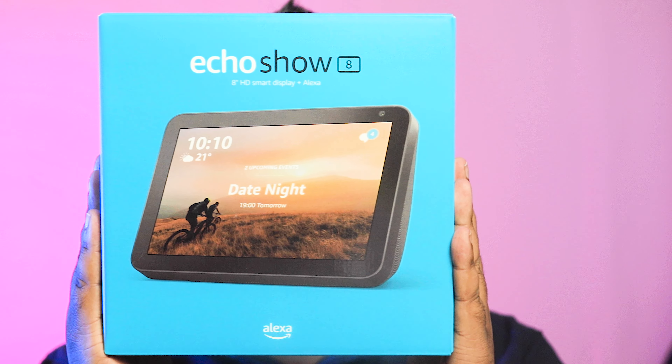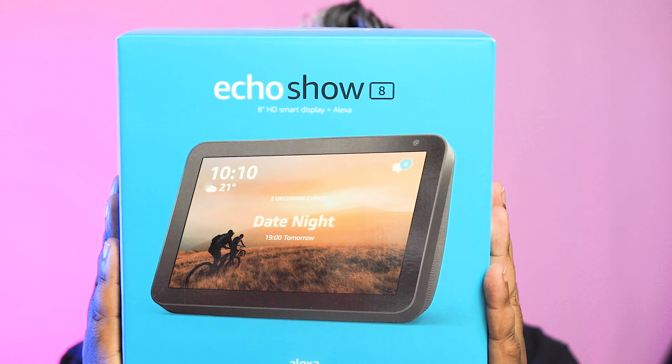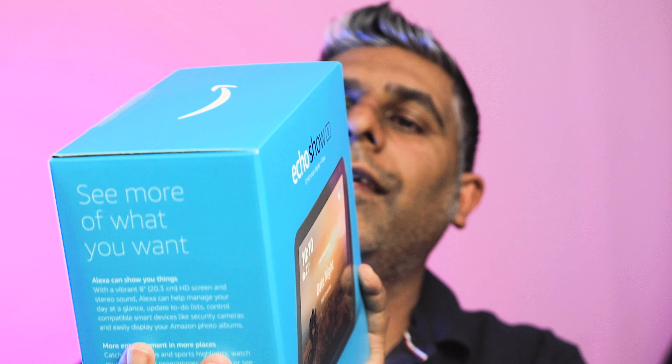So this is the Echo Show 8. It has an 8-inch HD screen, a camera with a built-in cover — we need that because we don't want people spying on us. Stereo speakers — I want to try them out. I don't really like listening to music on dodgy style speakers, and by dodgy I mean not part of a system.